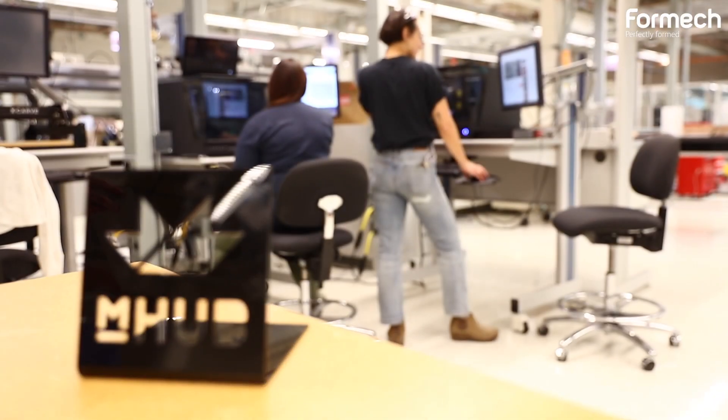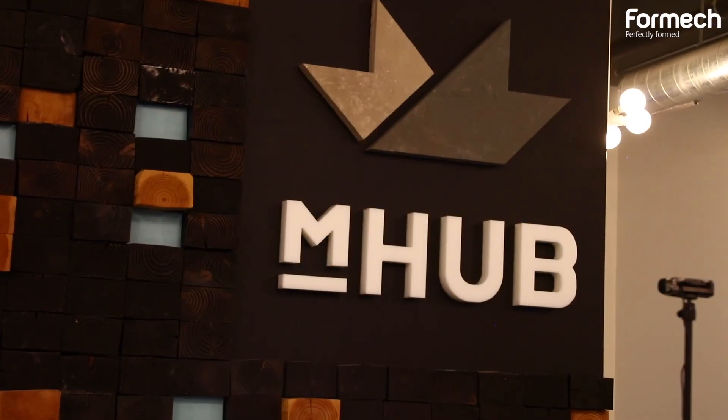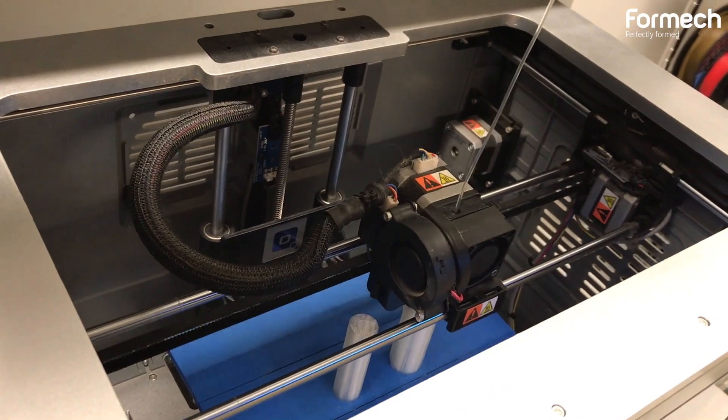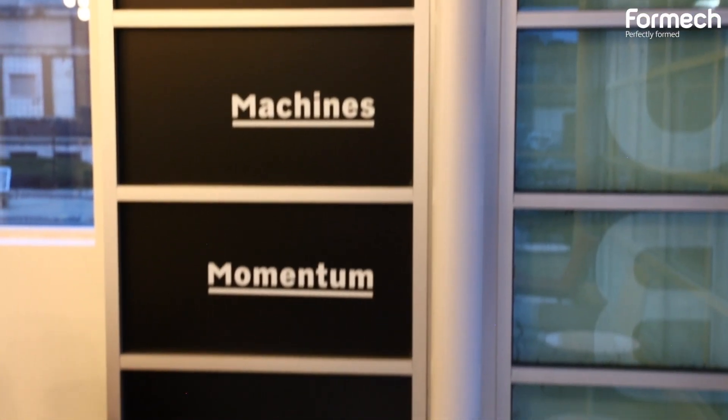Hi, my name is Quinn Campbell. I'm one of the shop techs here at mHub. mHub is creating an innovation center for product development to thrive. We are located in Chicago. We have about $3 million worth of tools. Our goal is to help members develop their products and innovate new ideas as well as capabilities and inventions.